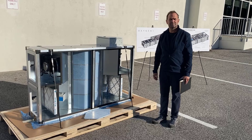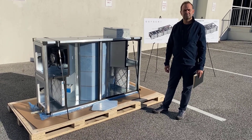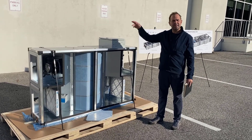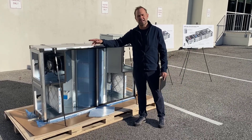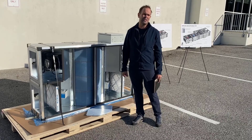If I have Daikin VRV cassettes, do I just run the pipe from this directly to the cassette? You'll have a Daikin outdoor condensing unit that will run the refrigerant pipes to the DX coil and electronic expansion valves that go in the Oxygen 8 Ventum unit.